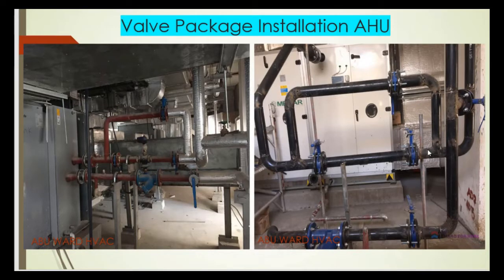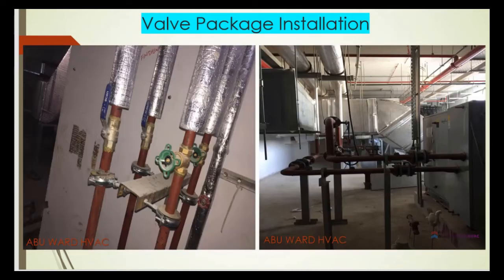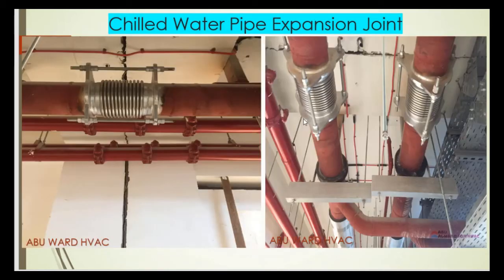This slide shows the hookup of the AHUs inside the mechanical floor. We can see the strainer, the gate valves or butterfly valves, and the bypass line, as well as the pressure gauges. We also need to install thermometers and additional pressure gauges, which will be shown in a different slide. Here is another angle showing a different AHU with its valve package.